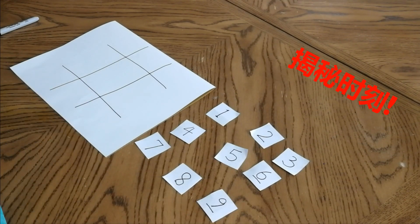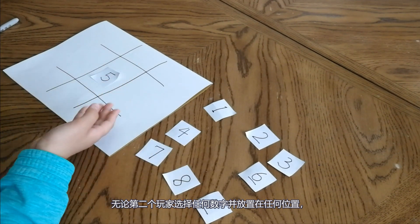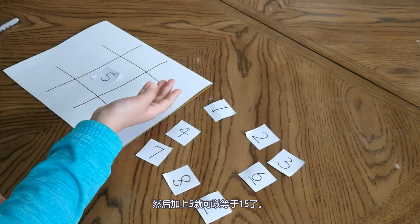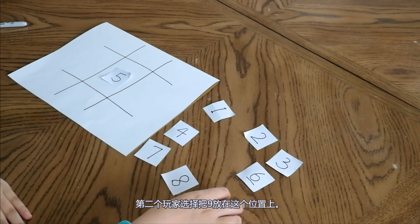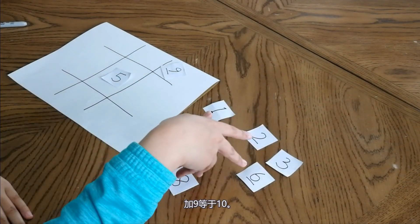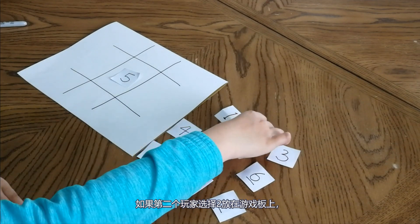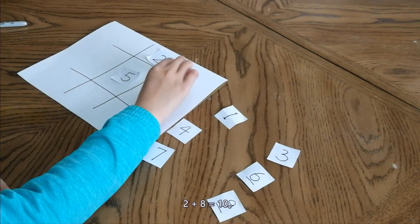Now I am going to explain why. No matter what the second player chooses or places on the game board, the first player can choose a number that pairs up with the second player's number to add up to 10, and then add the 5 to make 15. So the first player cannot place 5 in the middle. For example, if the second player places a 9, the first player chooses 1 — because 9 plus 1 equals 10 — and those numbers add up to 15. If the second player chooses 2, the first player places 8, since 2 plus 8 equals 10, making 15.